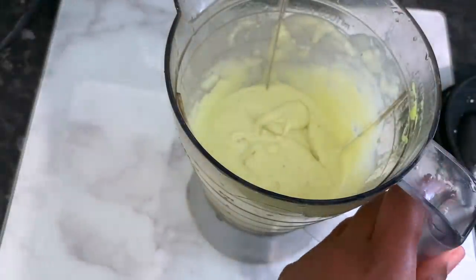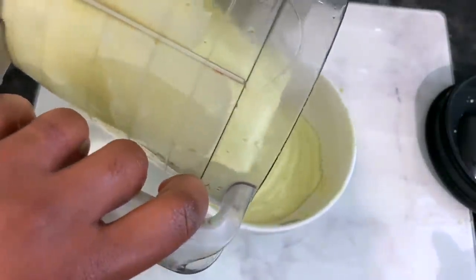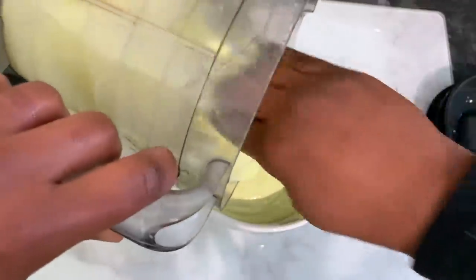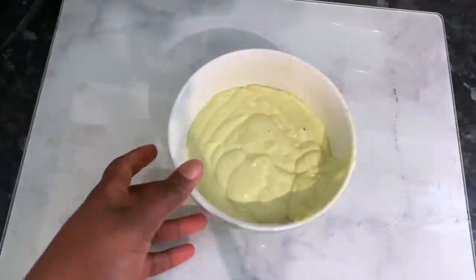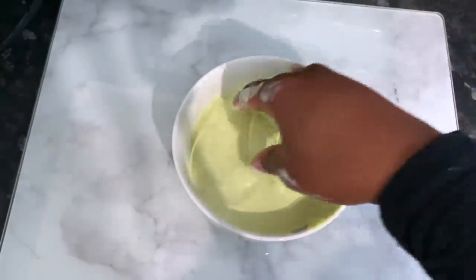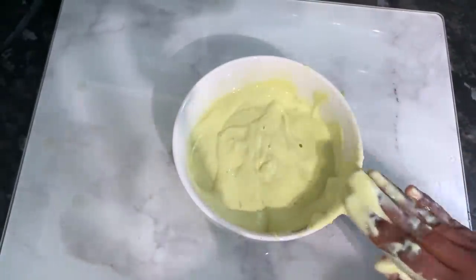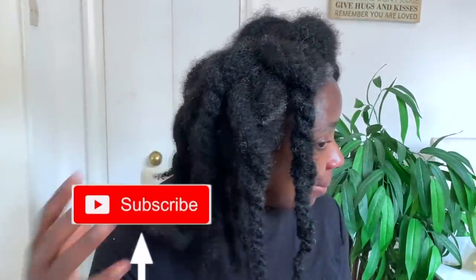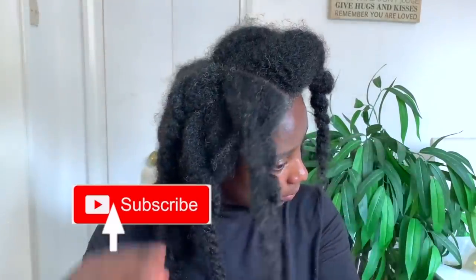This is what it looks like — nice and smooth, and really nice. You're pretty much ready to apply this to your hair. I just poured it into a bowl so I can take from it as I'm applying. The consistency is not too thick and not too liquid — just perfect. You can adjust the ingredients however you want, depending on how much you're trying to make or how thick you'd like it.